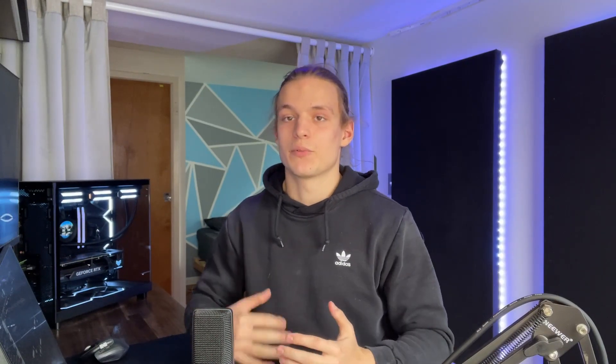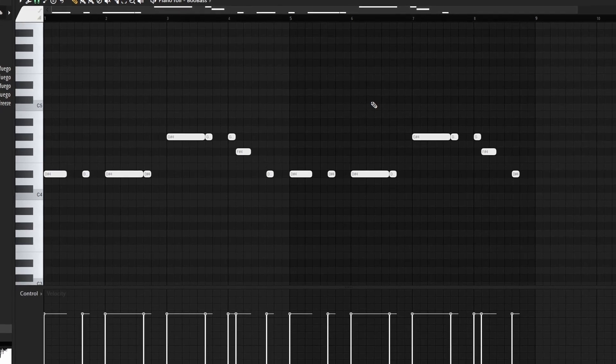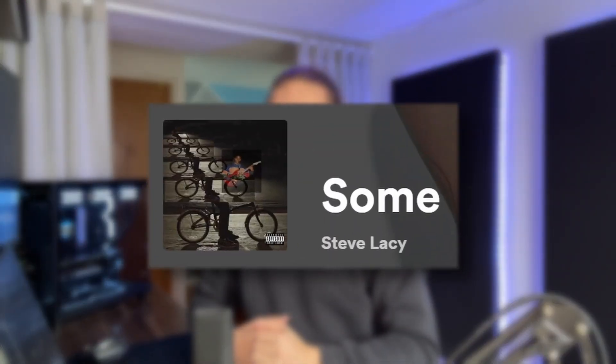Moving on to the MIDI for the Fubass, it's a pretty simple pattern, and when I was making it, I was really just focused on creating a nice rhythm. The other thing in the back of my mind was creating something similar to 'Sum' by Steve Lacy — I really like the way that bass pattern sounds in that song and wanted to do something similar for this melody.